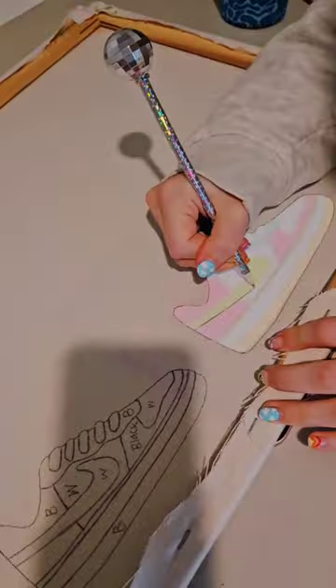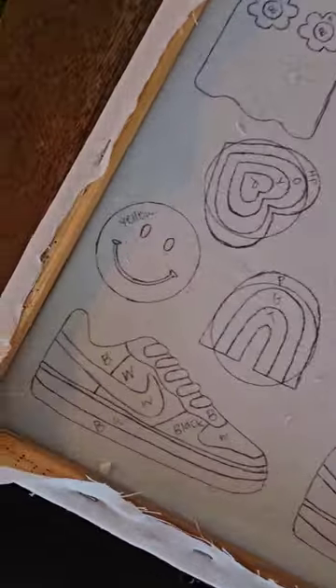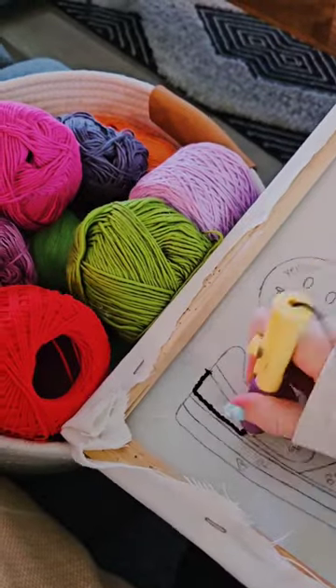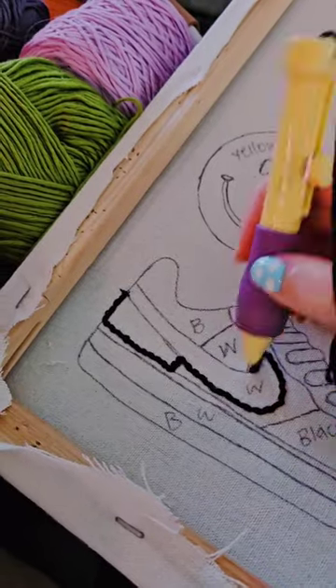Hello, hello. We are back with another custom order. This customer saw a couple of the shoe punch needle mug rugs that I've made in the past and they asked if I could make them a pair of black and white Nikes. So of course I said yes.